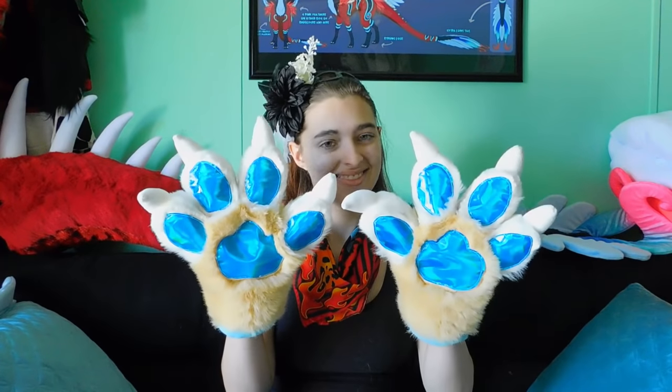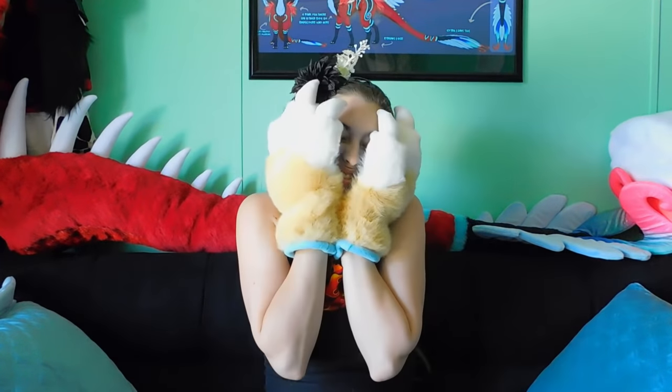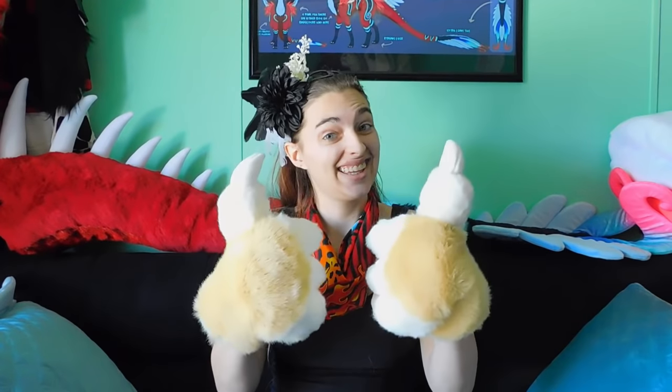Hi everyone, NeverTD here. So my human hands look a little boring, let's change that up. Boom! Woohoo! Look at that! Aren't these big fantastic wonderful bappers? The beans are so shiny, and I can teach you how to make some too, so you can snuggle them all day. Ready? Let's go ahead and get into it!